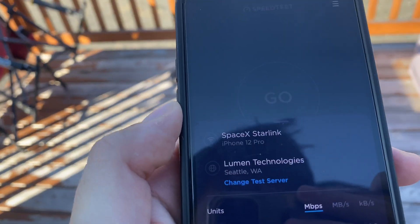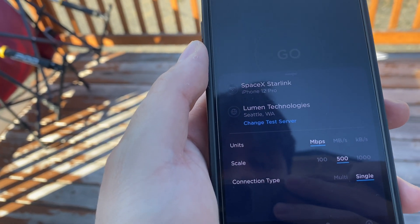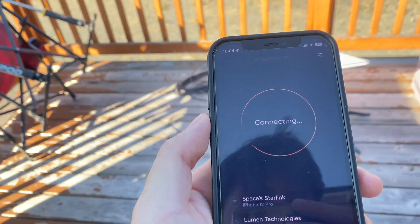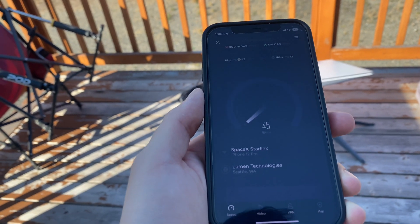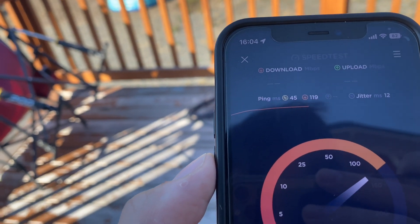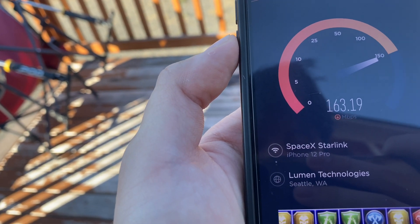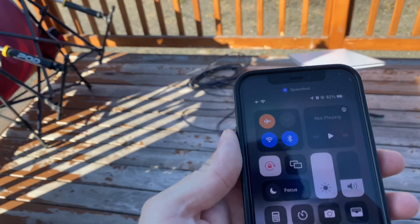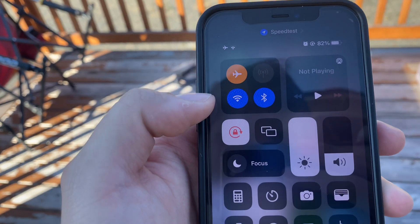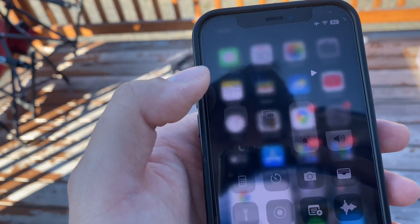Let's test the network. We can see here it's connected — SpaceX Starlink on my iPhone 12 Pro. I'm going to set this to single so it's just the Wi-Fi connection instead of combining it with cellular. We're on Wi-Fi — SpaceX Starlink. Wow — 45 milliseconds ping. We're getting 100... it just keeps going up... 160, 163 download so far. I'm going to go on airplane mode and keep Wi-Fi on just to make sure this isn't using my cellular data at all.